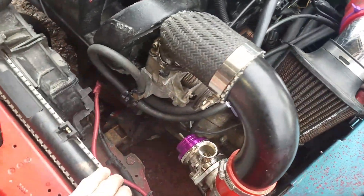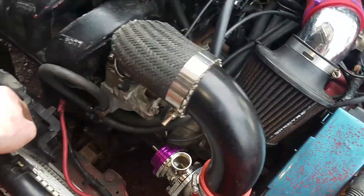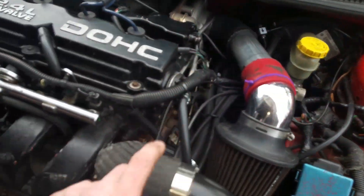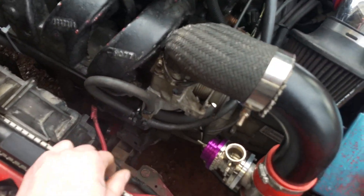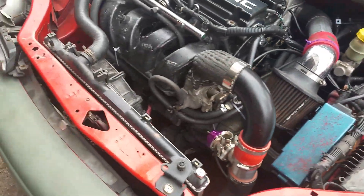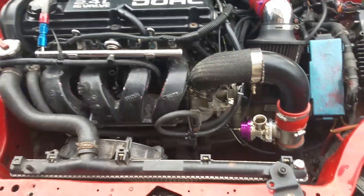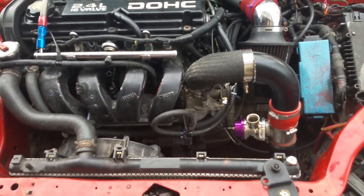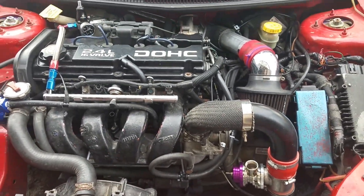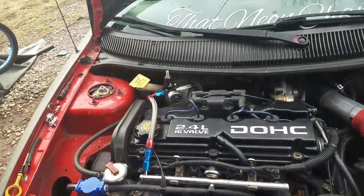To get air for the blow-off valve, you take it from the brake booster — there's a hose that goes from the brake booster to the throttle body, before the throttle body. That's how I do my vacuum lines. I'm pretty sure that's correct; correct me if I'm wrong. That's gonna be it for this video — that's how I hooked up my fuel pressure regulator.